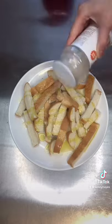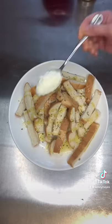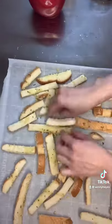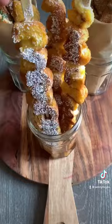For something a little more savory, add some olive oil, garlic powder, parmesan cheese, oregano, and a pinch of salt. Give this a toss and bake at 350 degrees for about 15 minutes.